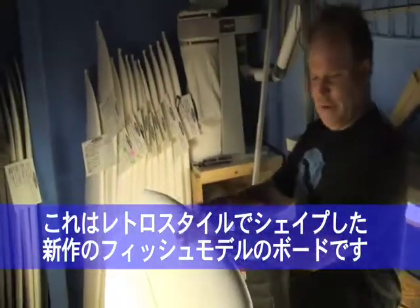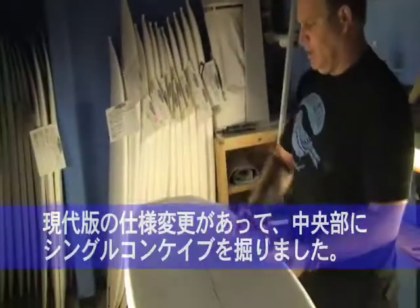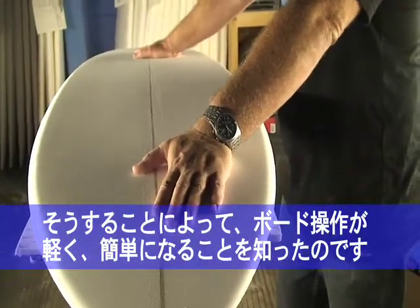This is kind of a retro style fish. We can do a couple things to change it up — put a little bit of single through the middle. That just, the front gauge is just livening up the boards a little bit; we kind of found that out over the years.